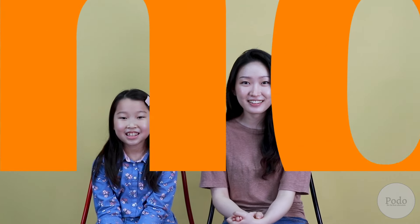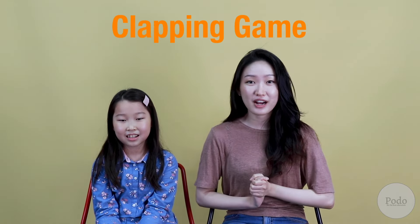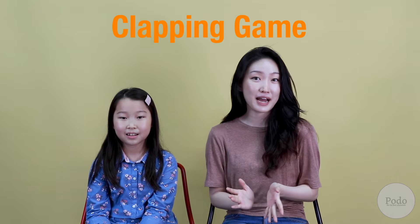Hi! I'm Miss Grey. I'm Stella. And today we're going to teach you a fun clapping game that you can try at home or in the classroom as an ice breaking activity. Let's go!